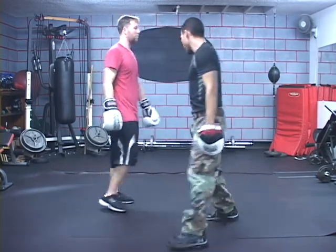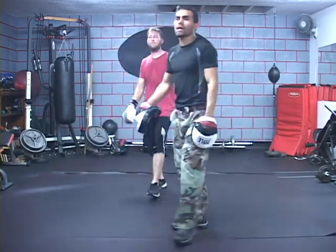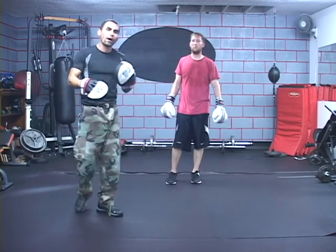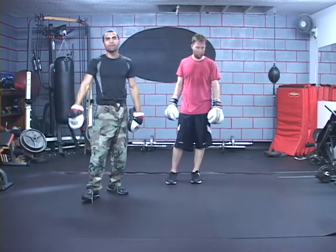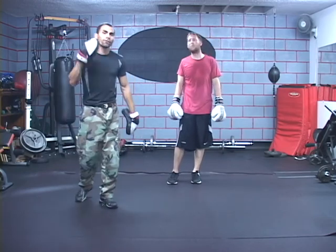One more time from this side. So that's what it looks like. Once again, just follow what I just showed you guys with the orthodox and just reverse it. It's not that difficult — it's only difficult if you make it up in your head.